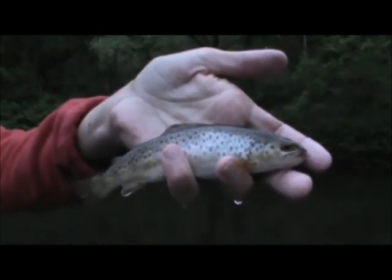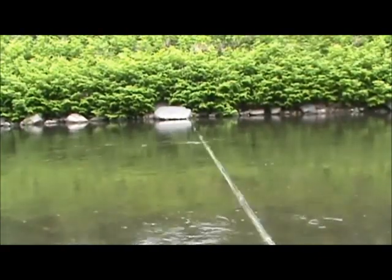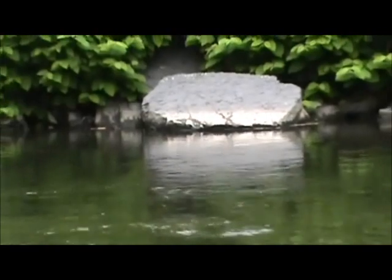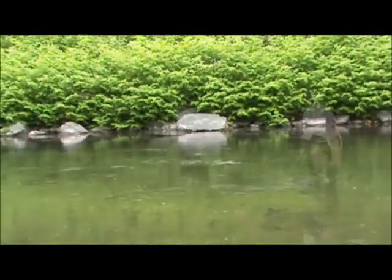Nice little guy — about a six-incher. Two years he'll be 18 inches. There's a fish rising right next to that big rock. He's right by the tail end. I'm going to set up on him and show him what I got. There he goes, he just came up again.